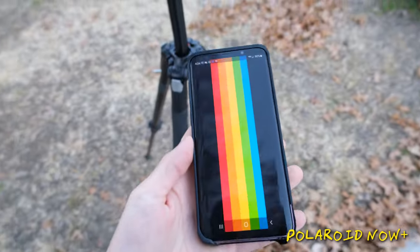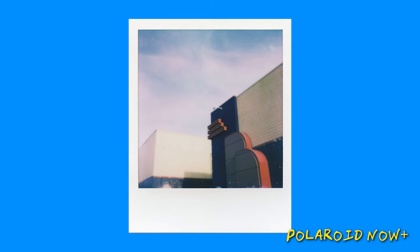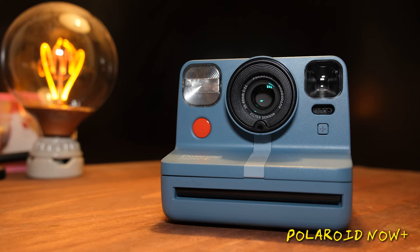The Now Plus has Bluetooth connectivity with your phone and the redesigned app supports light painting, long exposures, double exposures, and all sorts of creative features. It also comes with several different colored filters you can mess around with to get different effects in your photos. One advantage the Now Plus has over the One Step Plus is that it has the autofocus system, so you don't have to worry about messing up your focus with the lever. The portrait lens focuses from 0.4 meters to 1.3 meters (1.3 to 4.2 feet) and the landscape lens focuses from 1 meter to infinity (3.2 feet to infinity). If jumping into manual controls and creative options sounds like your thing, this might be the camera for you.